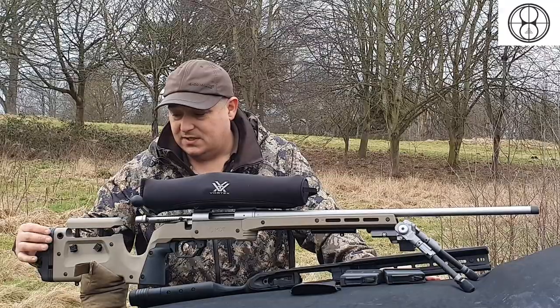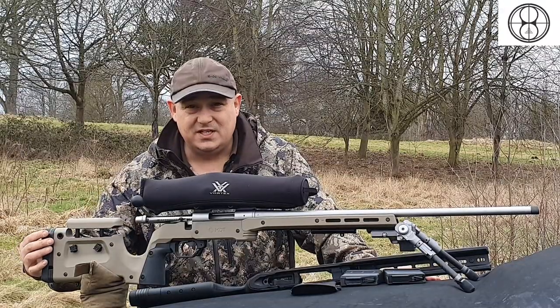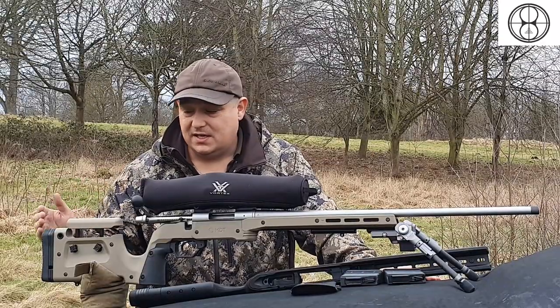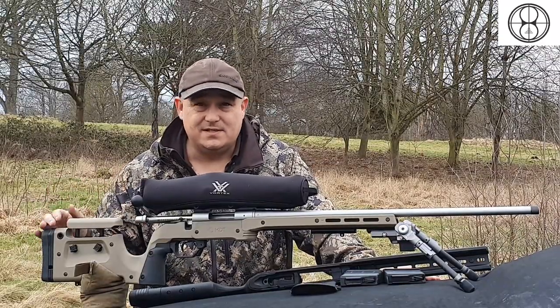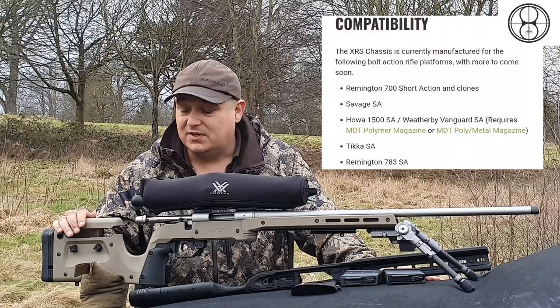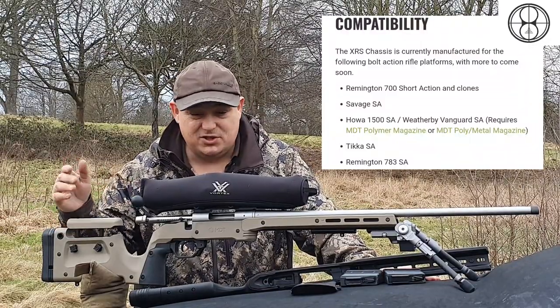On the back of the stock, the length of pull is adjustable via adding or removing spacers. So if you're running a rear add-on, I'd set your day scope up with no spacers, and then you can add the spacers to allow normal length of pull and eye relief when you're using a rear add-on such as a PARD, etc.